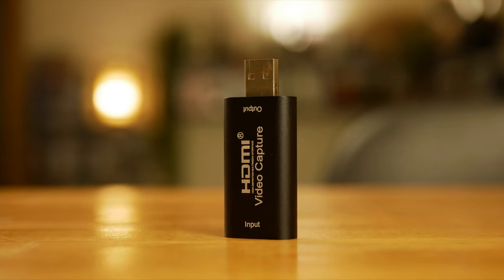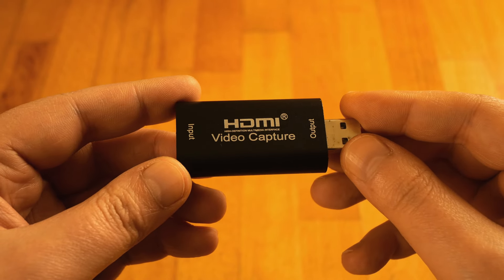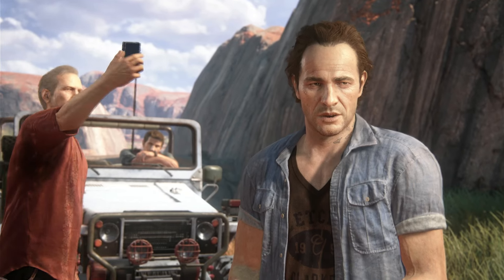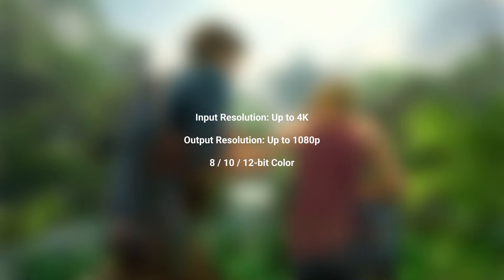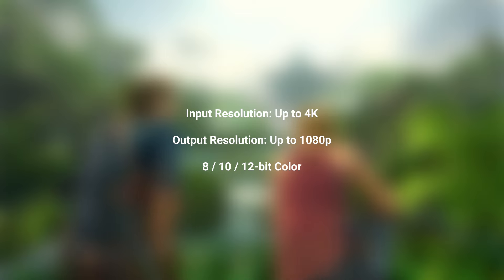I've got this video capture card for one single reason: it was the cheapest available, and I was extremely curious how it works and what expectations we could have from such a cheap product. At much below $10 — more than 10 times cheaper than a standard video capture card — at least in theory this can record in full HD at 30 fps.